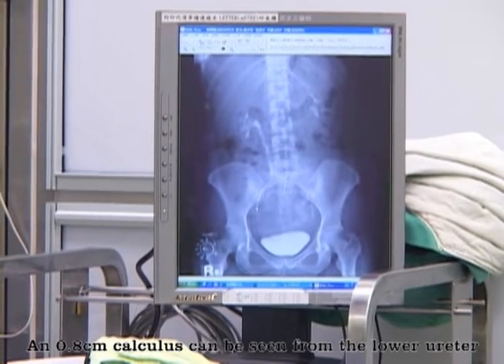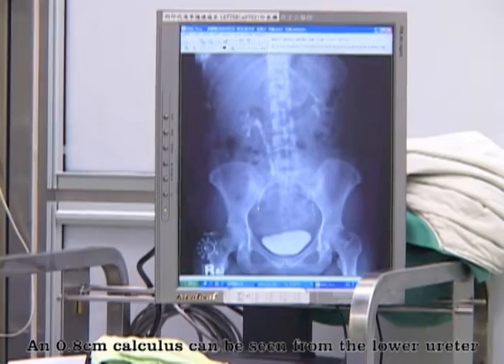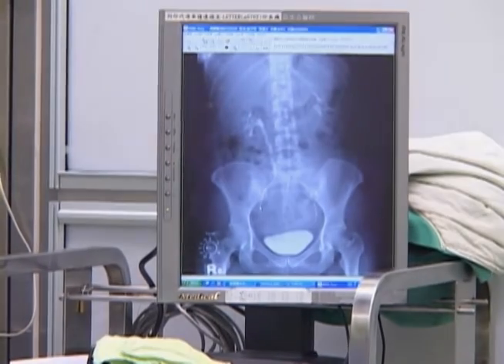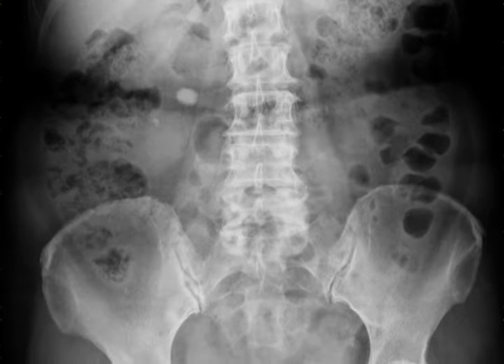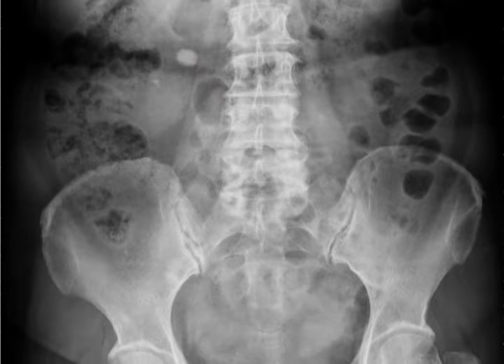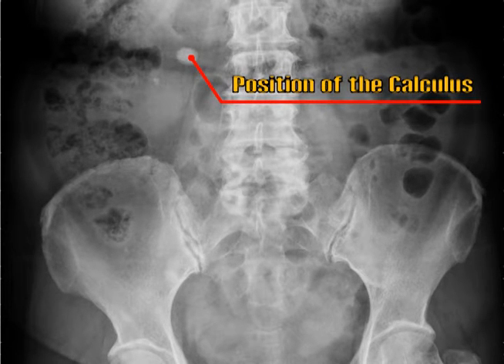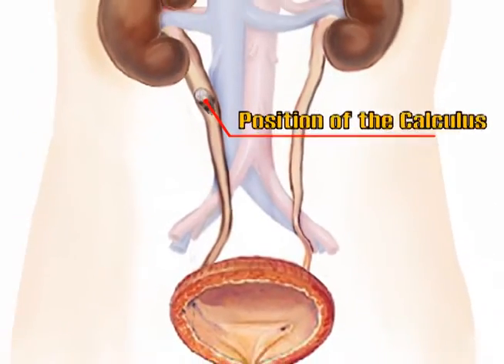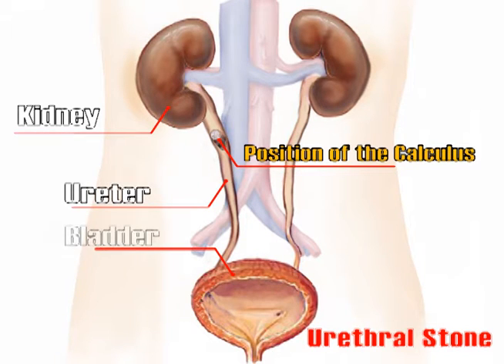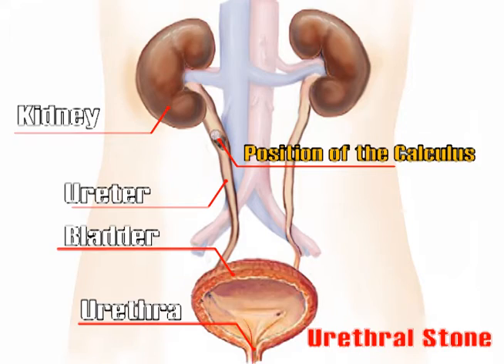A 0.8 cm calculus can be seen from the lower ureter.